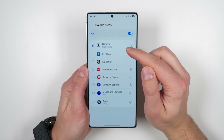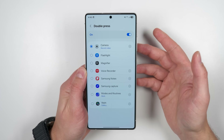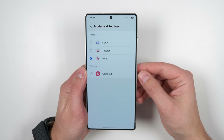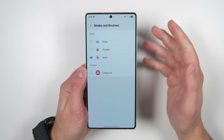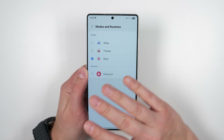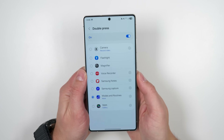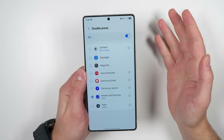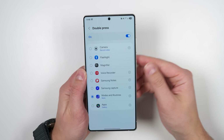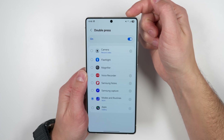Besides the camera shortcuts, all of these other applications have their own dedicated shortcuts as well. If you tap the modes and routines settings, you can immediately enable or disable any of your modes or routines. So if you want to quickly focus and eliminate all distractions, you can select work mode. When you double press the side key, it'll enable work mode and disable all notifications as well as any distracting applications. Then when you're done, just double press the side key again and work mode is disabled.